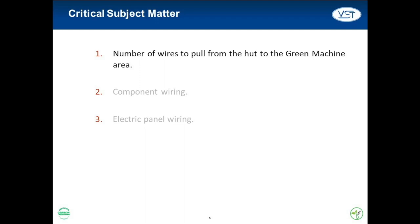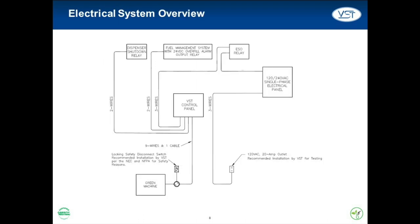In this training, we're going to cover three points: one, pulling wires from the data hut to the Green Machine area; two, the proper way to wire each of the components in the Green Machine system; and three, proper labeling of the electric panel. Here is a high-level view of the electrical system involving the Green Machine and its control panel.